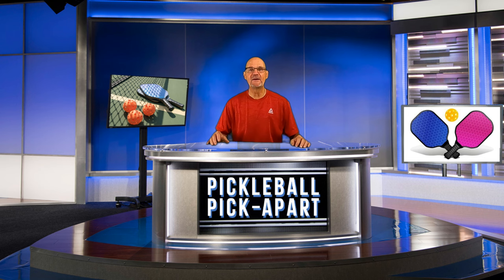But first, a big shout out to Huddy Boy Pickleball. That's the YouTube channel this video was posted on. They do a very good job of posting videos like this, so check them out sometime. Let's go.